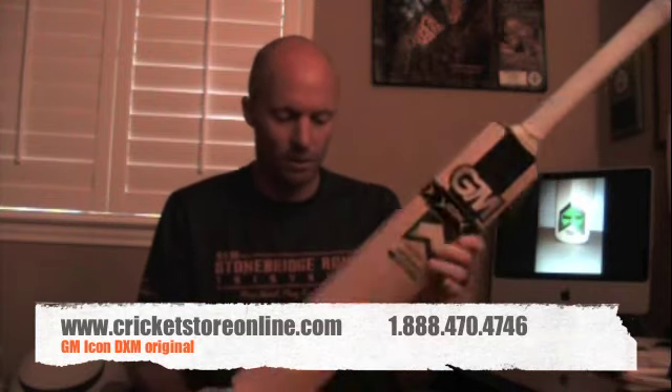Hello, Jason here from CricketStoreOnline.com and today I'm bringing you another one of our top of the range bats. This is the GM Icon DXM Original Cricket bat. This is Grade A English Willow, or Grade 1 English Willow — definitely a very nice looking cricket bat.